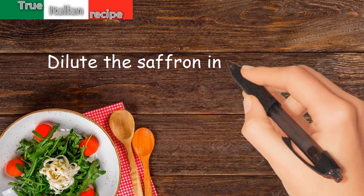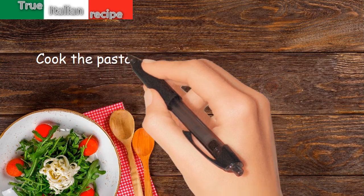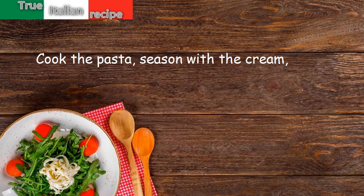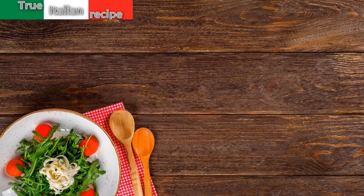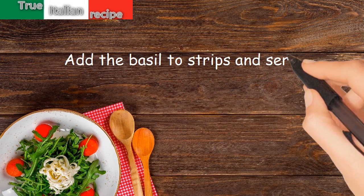Dilute the saffron in the cream. Cook the pasta. Season with the cream. Add the drained tomatoes and plenty of Parmesan cheese. Add the basil in strips and serve immediately.